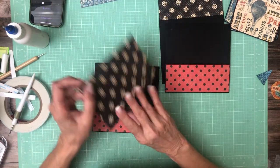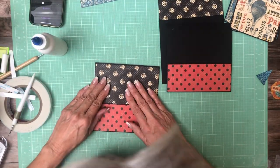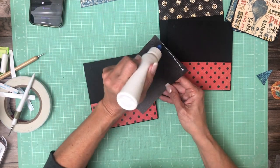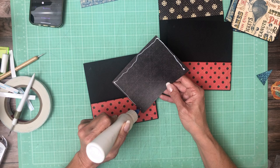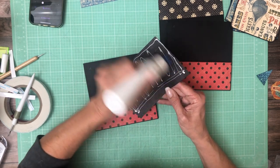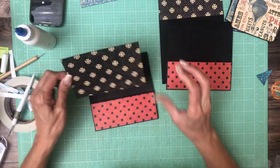I really like the way that goes together. Let me double check to make sure it's going to fit inside my pocket before I glue it up — and it does. I'm going to leave my leading edge without glue, it just makes it easier to tuck in. I made it about a quarter inch or a little more long so that it will tuck into the pocket.